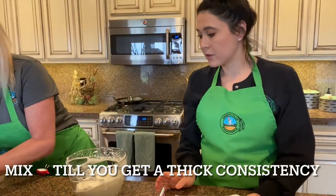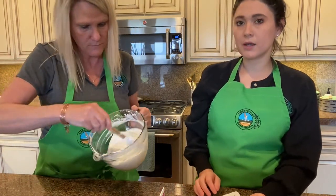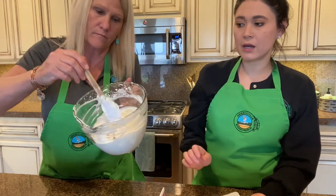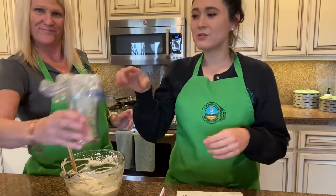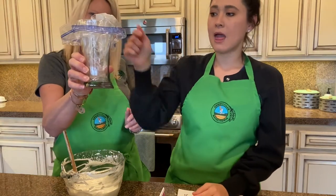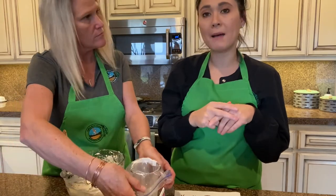The consistency is nice and fluffy — hold it up to the camera. Now we're going to add this into a piping bag. If you don't have a piping bag, you can always use a Ziploc bag: put it in a cup, fold the sides down, fill it up, cut the corner — it's basically the same thing as a piping bag.